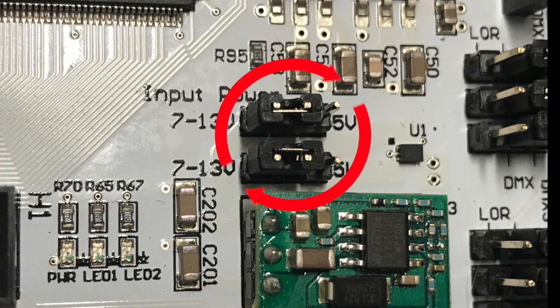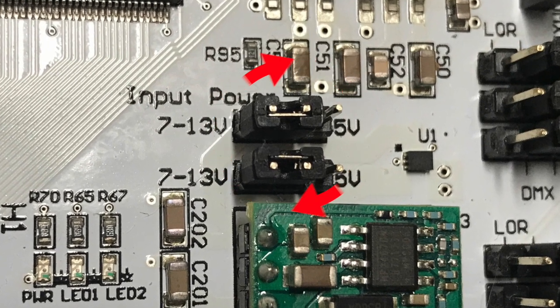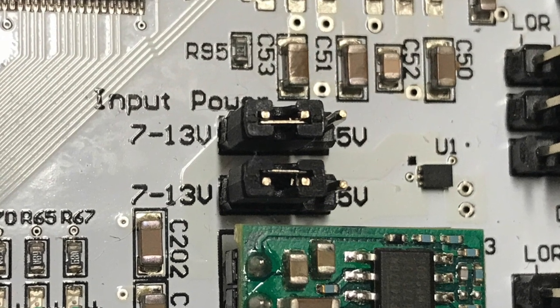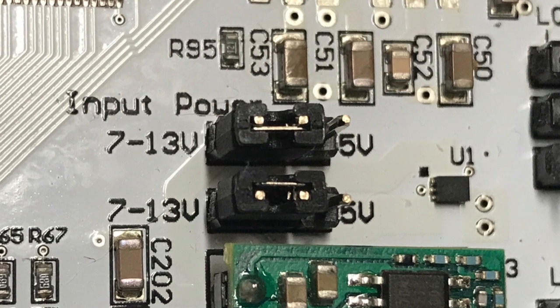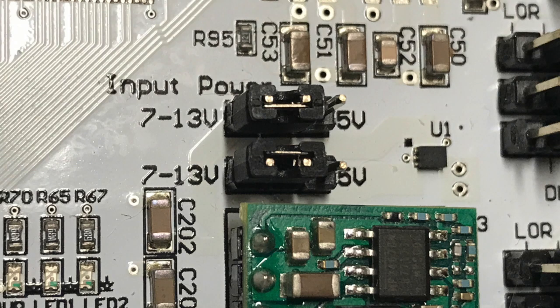The controller input power jumpers located near the center of the board are used to select the voltage powering the controller. Both jumpers must be set to the same selection and must be set prior to applying power to the controller in order for the board to function properly and to avoid damage. If you're using 5 volts, make sure both jumpers are bridging the middle and 5 volt pin. If you're using 7 to 13 volts, make sure both jumpers are bridging the middle and 7 to 13 volt pins. You should never remove or install the jumpers while power is applied to the board.